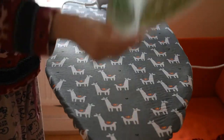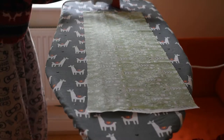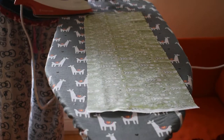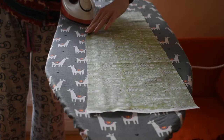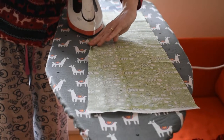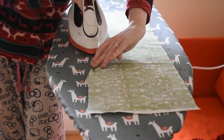Then it's quickly over to the ironing board and what you're going to do is press under a very tiny hem. About a sixteenth of an inch is good — two sixteenths is fine. You could easily measure this and mark it out properly and do this in a very precise way, but... you've met me.